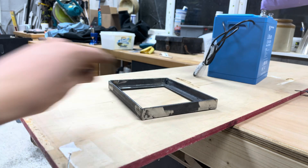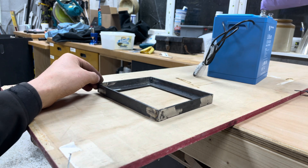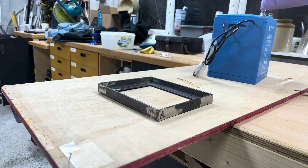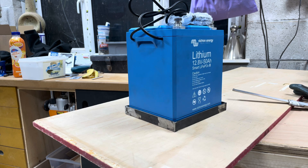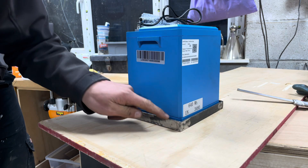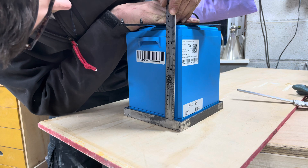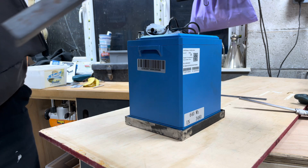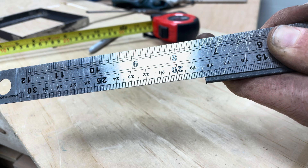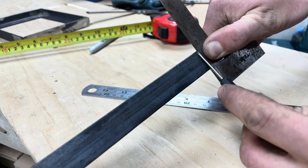On closer inspection it would seem that the reason it wobbles is because the whole thing isn't flat, so I'm going to have to bash that a bit and get it more flat. Okay, this is a lot flatter now, I'm happy enough with that. Now I've got to measure the distance between the top of the base and here — that is 184 millimetres. I decided it actually wants to be 183.5, so I've got that marked there.